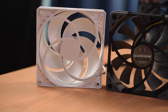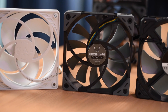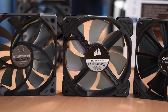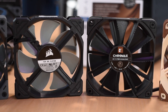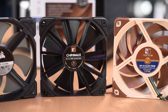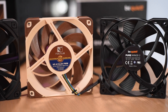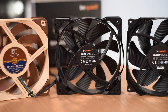First up we have the Arctic P12 PWM. It has a fluid dynamic bearing, costs just $10, and hits 1800 RPM. Then we have the Scythe Cosflex — it uses a fluid dynamic bearing, comes in at $14, and is rated for 1200 RPM. Then we have the Corsair ML120, which uses a magnetic levitation bearing, comes in at $28, and is rated for 2400 RPM. Then we have Noctua's NF-F12 PWM, which comes in at $30, is rated for 2000 RPM, and uses an SS02 bearing. Then we have the BeQuiet Pure Wings 2, which comes in at around $20, hits 1500 RPM, and uses a rifle bearing.